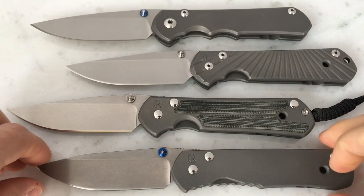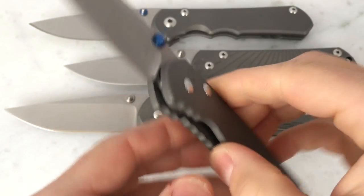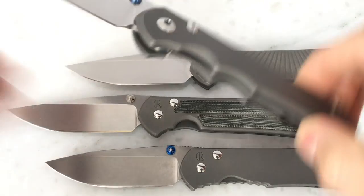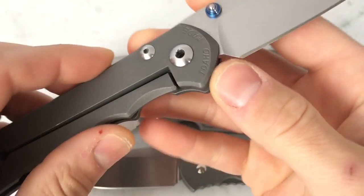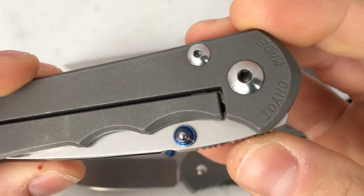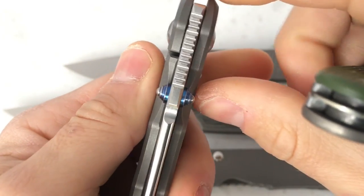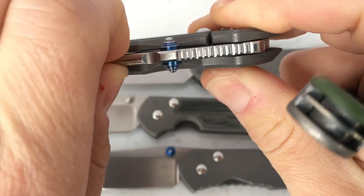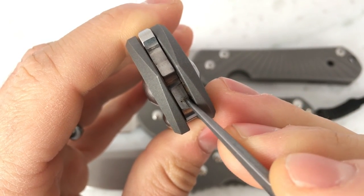All of these — the Sebenza Regular and 21 — have a titanium lock bar that's been hardened; the face of it's been hardened and engages directly with the blade tang. The other big departure on the Sebenza 25, in addition to the lack of a pivot bushing, is that for its lock bar interface it is not hardened titanium — it actually has a ceramic ball in there. I did another video with photos that shows that ball. That ceramic ball acts as both the detent and the lock bar interface. You can see it coming out of the detent as the lock bar rises up, and you can see on the back of the blade tang where that ball engages.